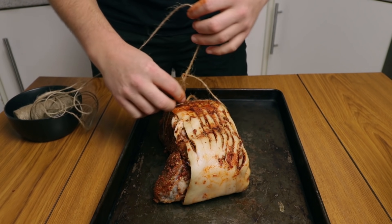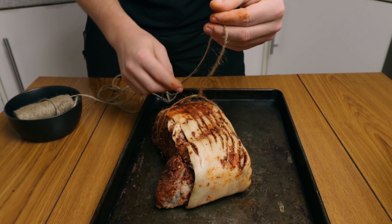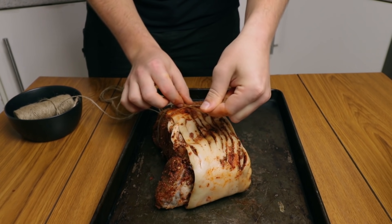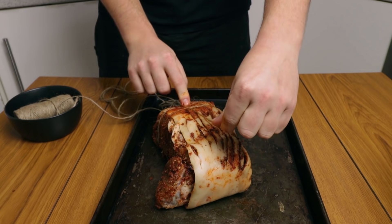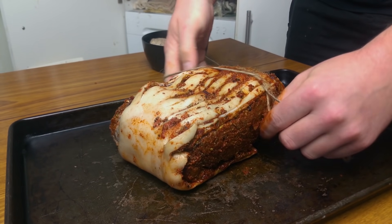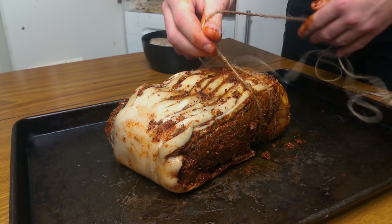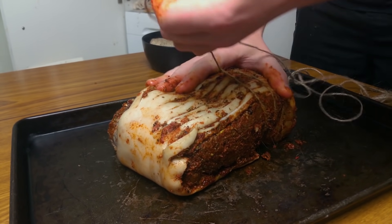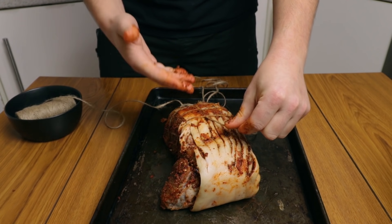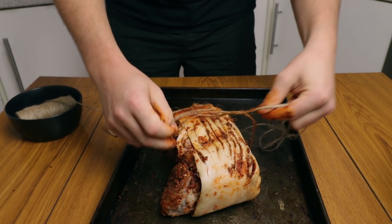Align the knot with the initial part of the meat, and just use tension to make this pattern. Repeat the same thing — make a loop, put it underneath the meat, take your spacing of about one inch, and tie it down properly. This is like when you do a roast or hang a ham — we're doing exactly that just to keep everything together.